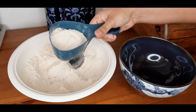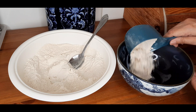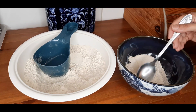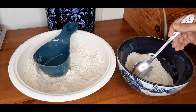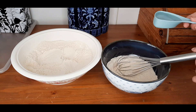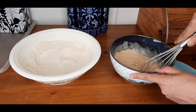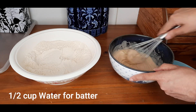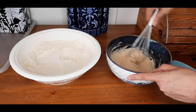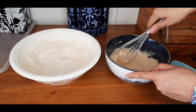Now I'm going to separate three-fourth cup of this flour mixture and add it into another bowl. Out of this we will make a batter to dip the chicken, so let's add some water into it — little by little to make a thick batter. Now that our batter is ready, we're going to dip in the chicken.